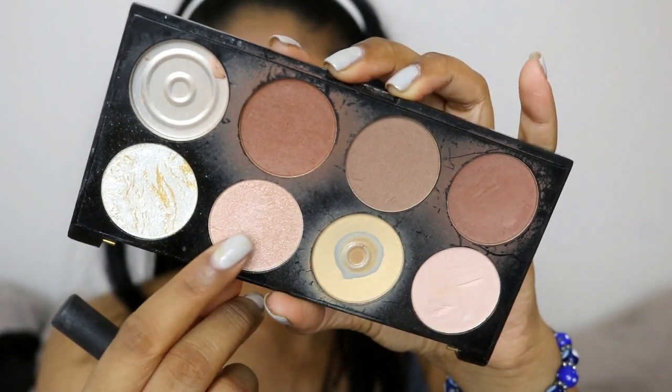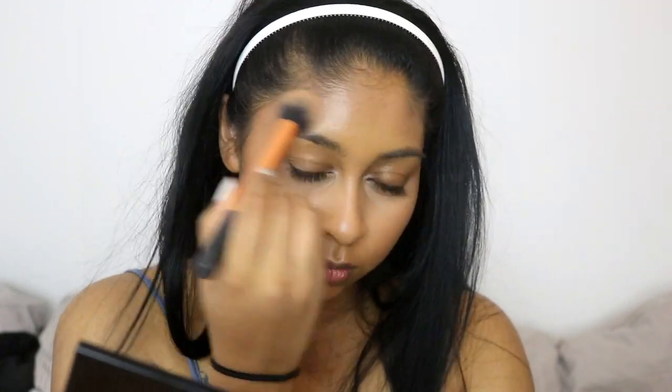I'm going to grab the Ultra Contour Palette again — I use this one a lot today — but I'm highlighting my skin with it. I use the highlighter in there to add highlighter on my cheekbones, my forehead, my nose, my cupid's bow, and a bit on my chin as well.